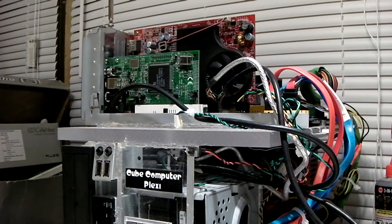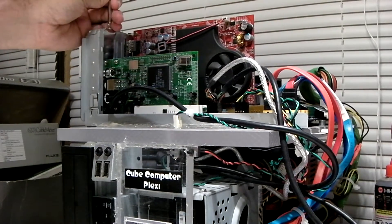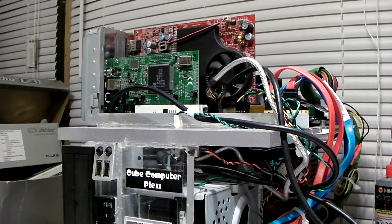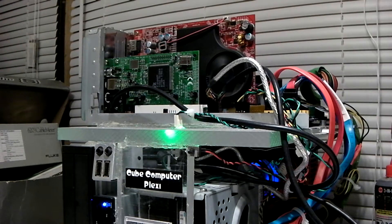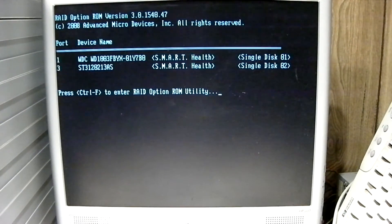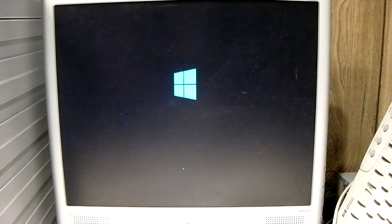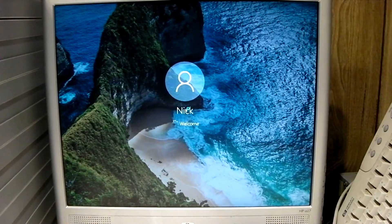In theory, if this card works, you could use it as a composite capture card for any other device you may have that feeds in composite — such as, let's say, a VCR. It's going to start in the computer and see how this thing does. The first obstacle will be, again, drivers.